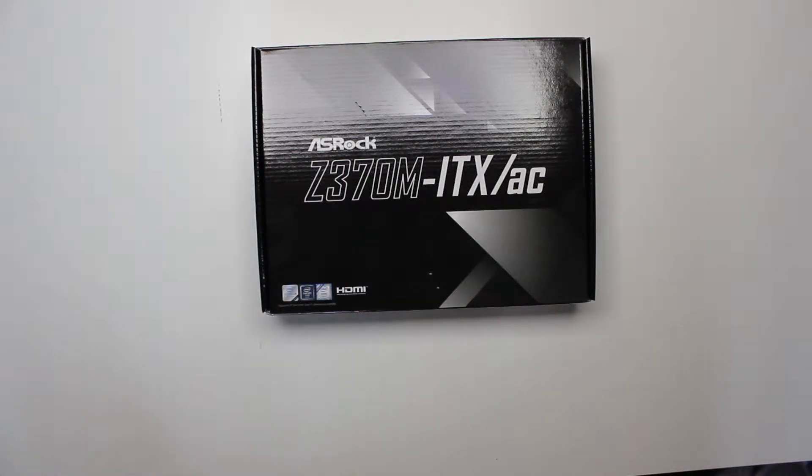Hey guys, one more thing for unboxing — we are unboxing an ASRock Z370M ITX/AC motherboard. It's for 8th generation Intel processors, mini-ITX size, 17 by 17 centimeters.